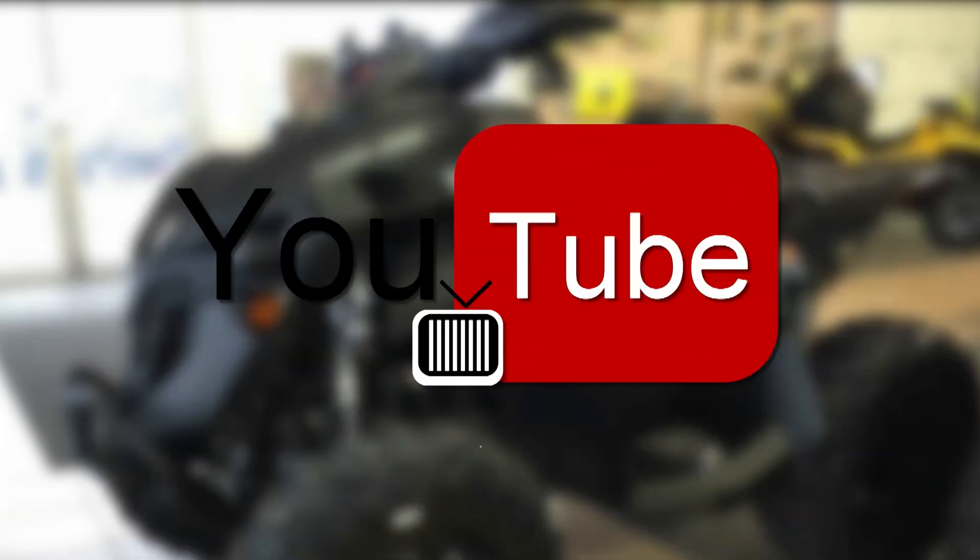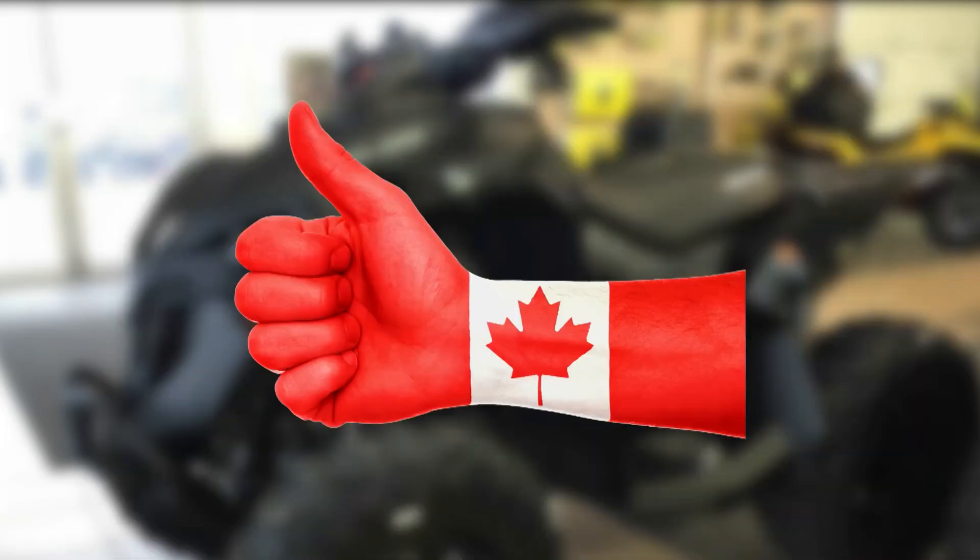Hey, it's YouTube and you're watching Elemental ATV. Subscribe, like, and hit that damn bell button so you don't miss any of my new content. It's just that easy.